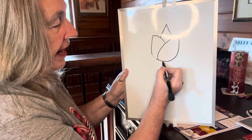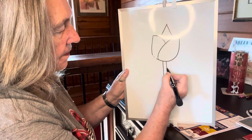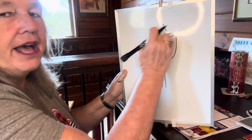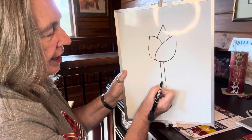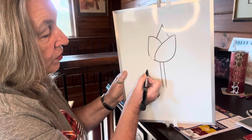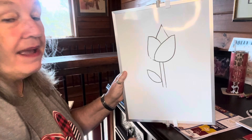Then we're going to make two straight lines down close together, because that's our stem. This is our bud, and this is our stem. From our stem here, we're going to make like a smiley face come out, and then kind of a rainbow come in to make a leaf.